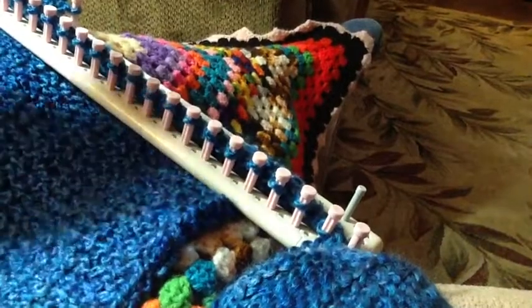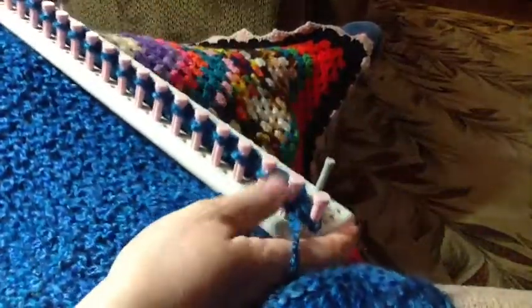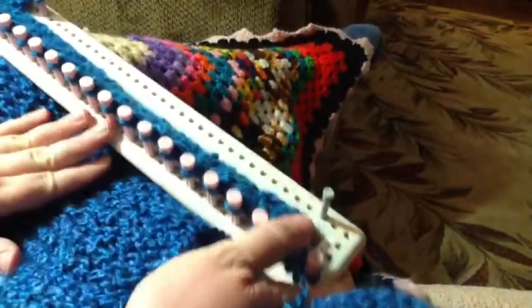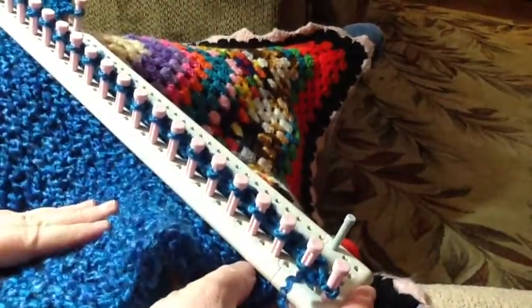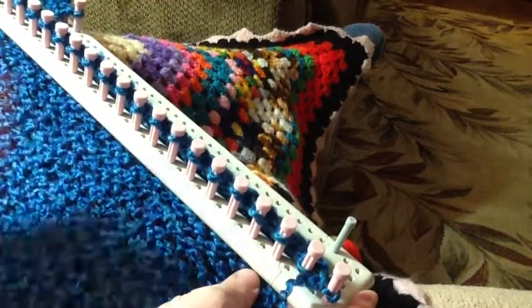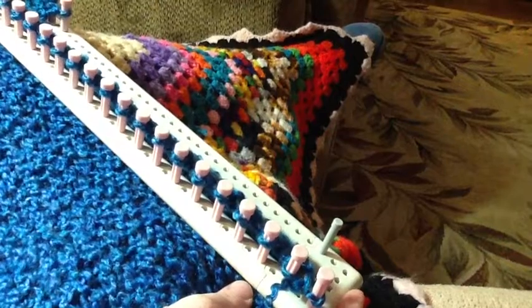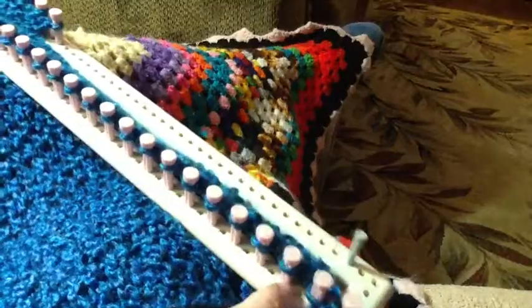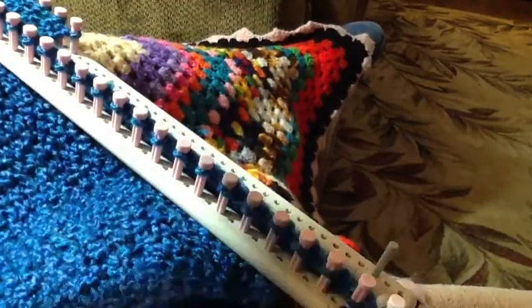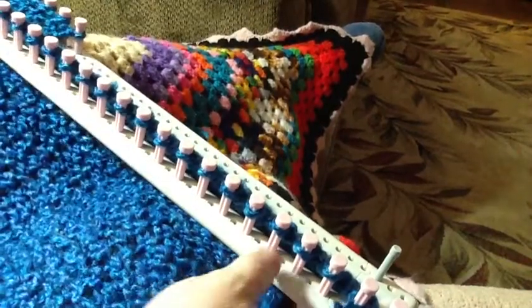As I mentioned before when I was showing you this Martha Stewart loom, it is interchangeable. So I chose to use these pieces because I wanted to save my half rounds — my circle loom — in case I decided to work on a hat in the meantime. While I'm working on this, I can also work on a hat. This pattern calls for 28 pegs.